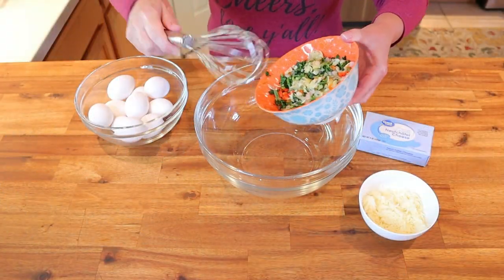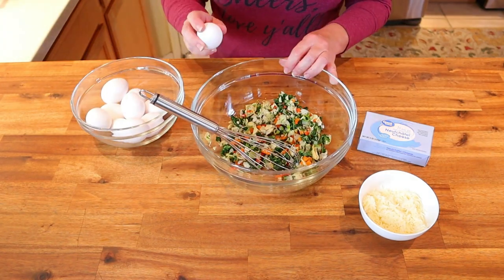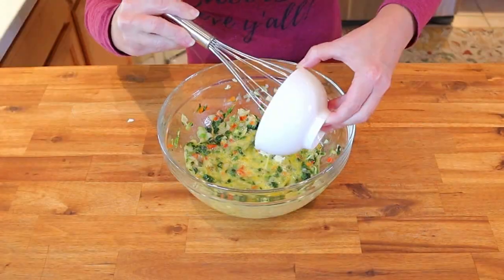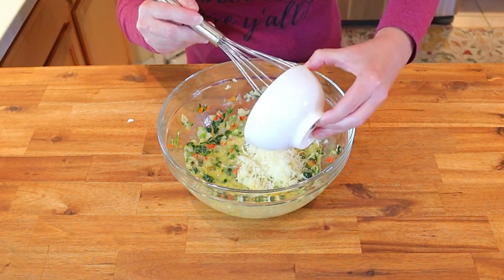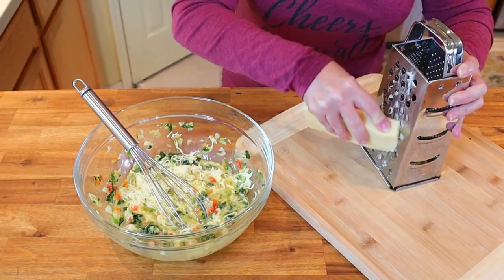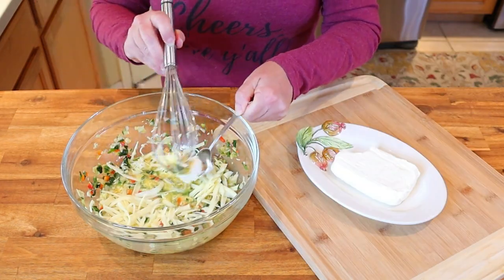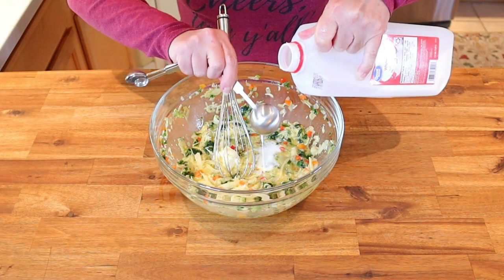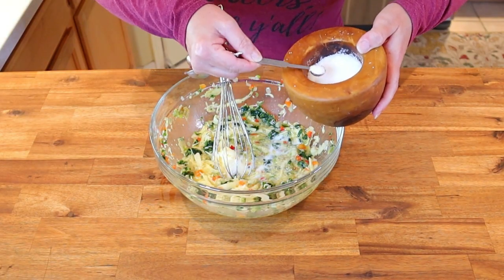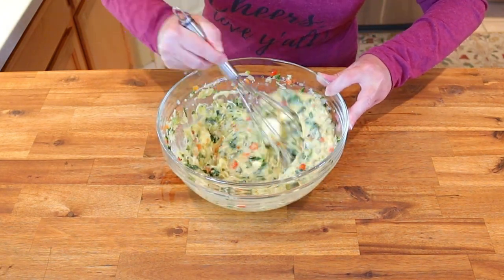Once your spinach and artichoke mixture has cooled, in a very large mixing bowl whisk the mixture with five large eggs, one half cup of Italian cheese blend — which is a mix of romano, asiago, and parmesan — one fourth cup of freshly grated extra sharp white cheddar, two tablespoons of neufchatel cheese, three tablespoons of whole milk, and one fourth teaspoon of salt. Whisk these ingredients until well blended.